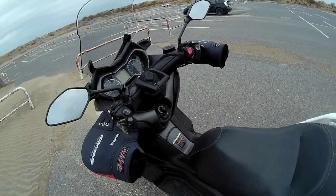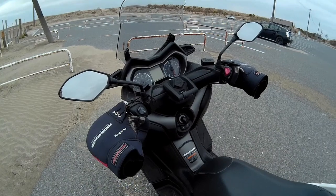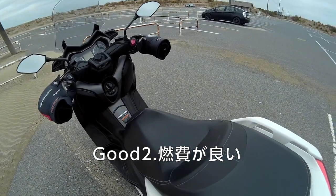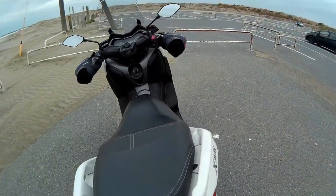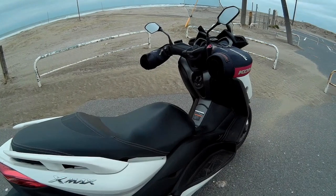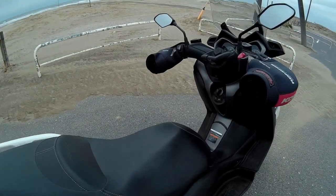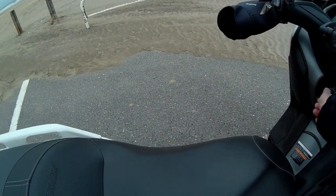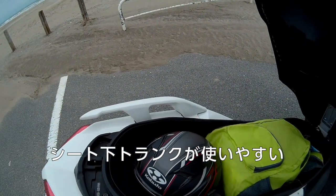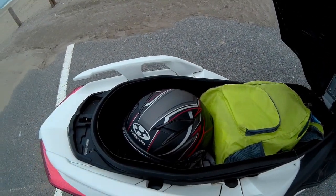The trunk is about 40.5L. The trunk is a lot easier. 40L is not too much, but it's very easy to use.